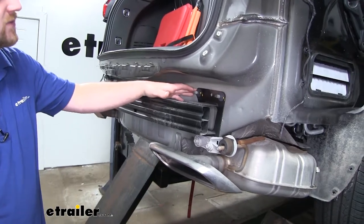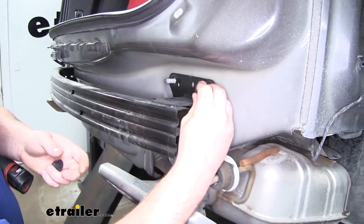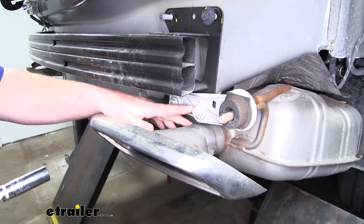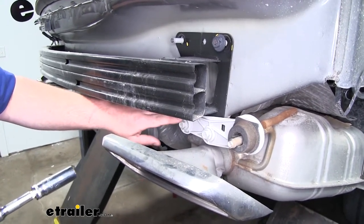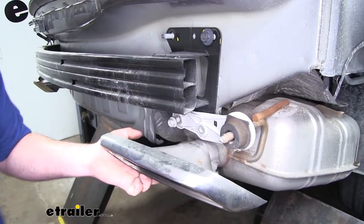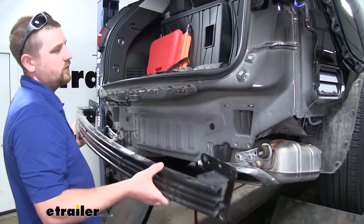Now we can remove our bumper beam nuts up here on top first using a 15 millimeter socket. Once we have them completely off, I like to just take one and loosely get it started — maybe a couple of threads — so that when we remove the rest of the bolts holding our bumper beam on, it doesn't fall off on accident and we'll have a little more control. Then we can come down here and remove these two 15 millimeter bolts. Keep in mind these are also holding our exhaust up, so before taking the second one out, it is a good idea to support it with your hand. Then support our bumper beam, take off the two nuts that we left hand tight, pull the beam away from the car, and set it off to the side.